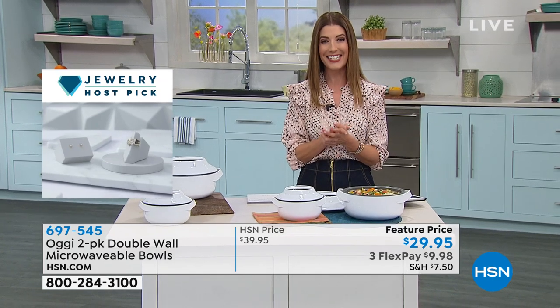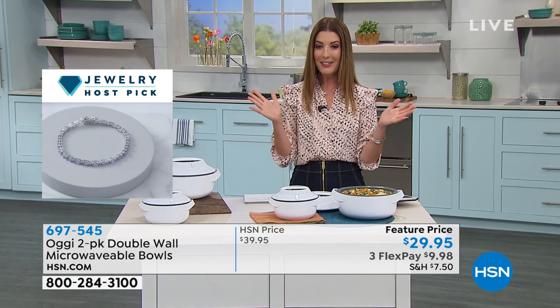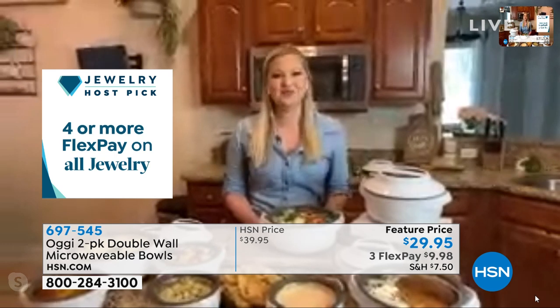They're brand new today from Aji — it's the premiere of Aji here at HSN. We love having these premium kitchen brands, and Taylor Mock is standing by to join us via Skype. Taylor, nice to have you in your kitchen. Thanks so much for inviting us into your home to tell us about the Aji microwavable bowls.